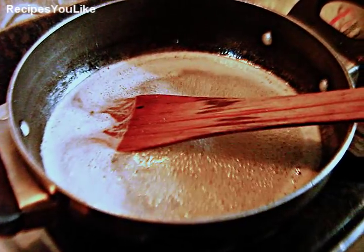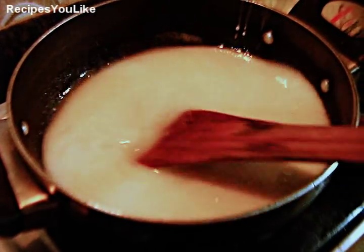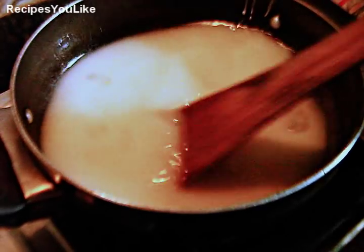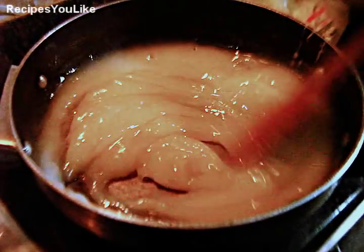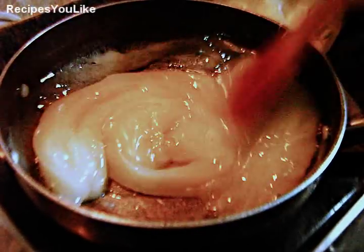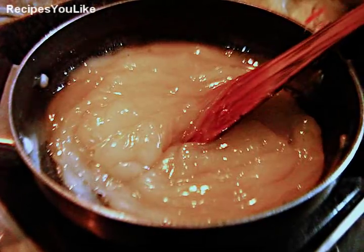Stir before adding as the cornflour settles down. Keep the heat very low and keep on continuously stirring. It has now just started turning thick. Let's start adding ghee into it — we have used desi ghee here. Add about 100 grams of ghee into it.